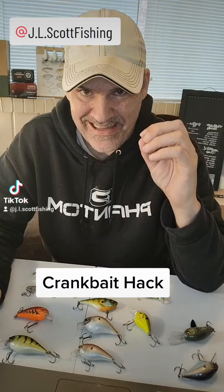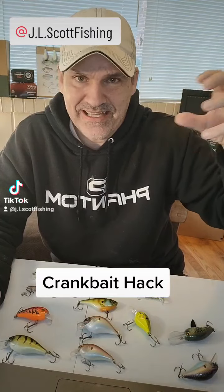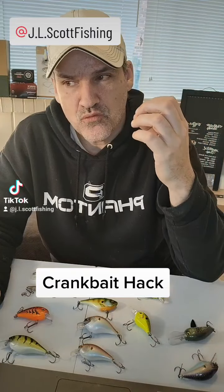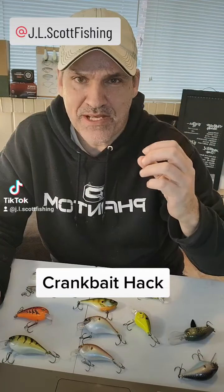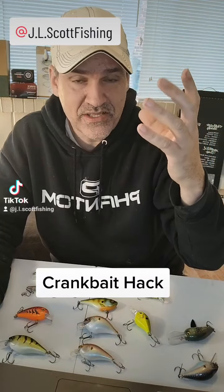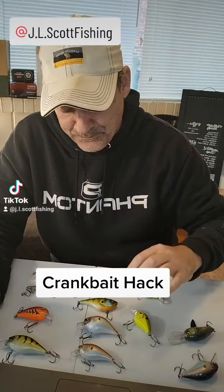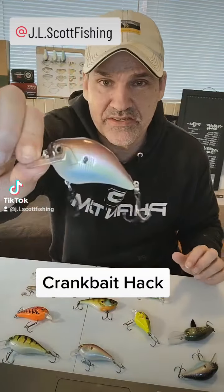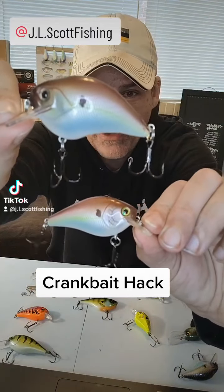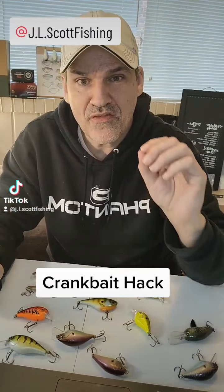One of the things you can do to address that — and it's highly effective for those of us who have fished a lot of water like that, especially if you grew up in Virginia — is that most crankbait manufacturers put a standard size treble hook on their crankbaits. Sometimes the size of the crankbait will also decrease the size of the treble. If you look at this size compared to this one, you can see they've downsized the trebles for the size of the lure.